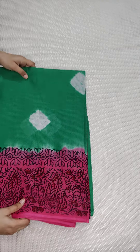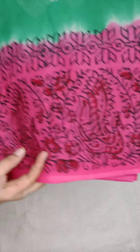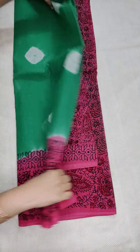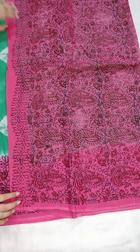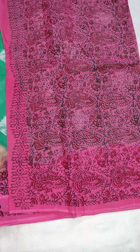The next one — green color with pink combination, bottle green with pink. If anyone likes, take a screenshot and WhatsApp me. All the sarees are the same price, only ₹950 free shipping all over India. Some heavy quality. This is the pallu part.